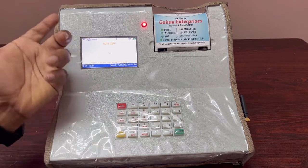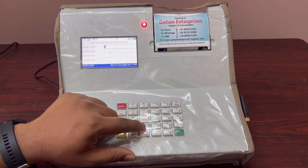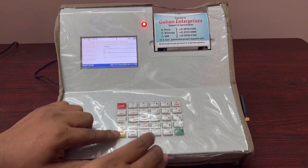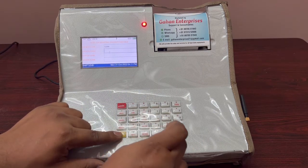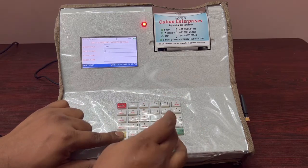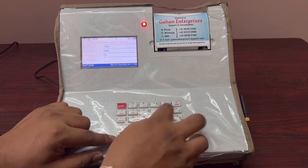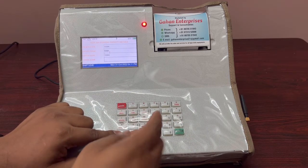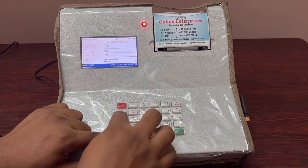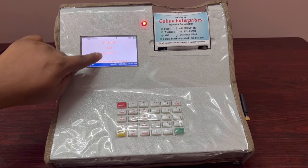First we will create a society. Press the Society key and enter the society code — for example, 1234. Enter the society name, for example KMF. To type alphabets, hold the Shift key. Enter the center code 1234 and center name — for example, Nelamangala. Once saved, the display will show KMF Nelamangala. This is a one-time setting.